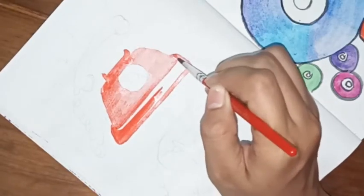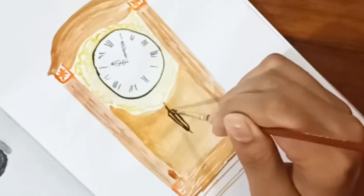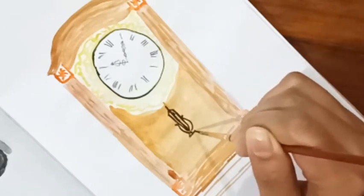Hello there and welcome back to my channel. Today I'm going to be sharing with you some old-school, or you can say vintage, sketchbook drawing ideas.